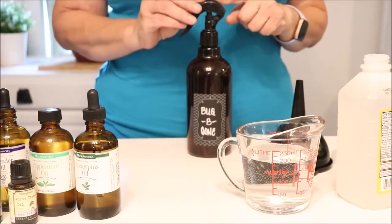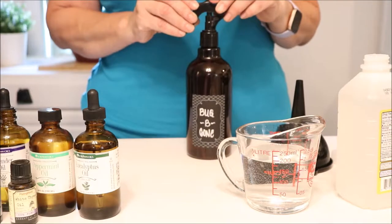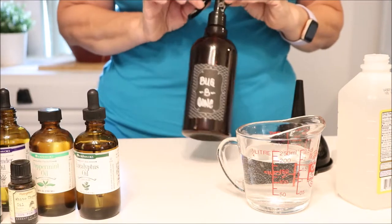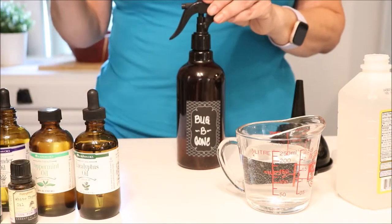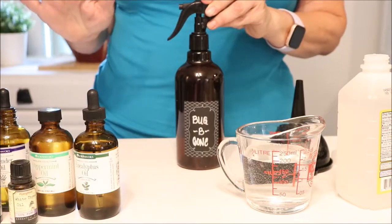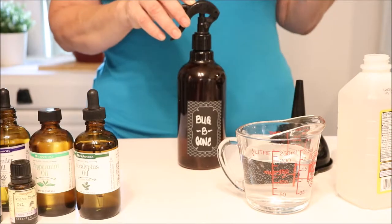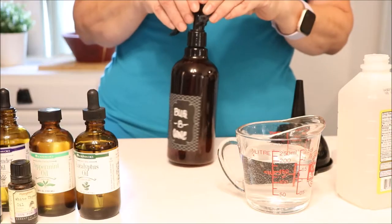First I want to mention the bottle itself. I use this 16-ounce amber plastic bottle from Amazon — I will link it down below. It is amber colored for a reason, because this helps protect the essential oils. Essential oils must be protected from sunlight; sunlight can break down the oil, cause oxidization, and that affects how the oil is going to work for you. Since we're going to use the spray outside, you want to keep it in a dark colored bottle.